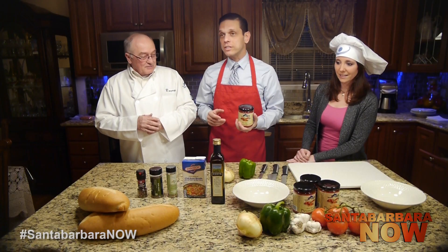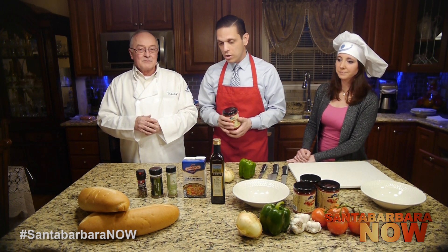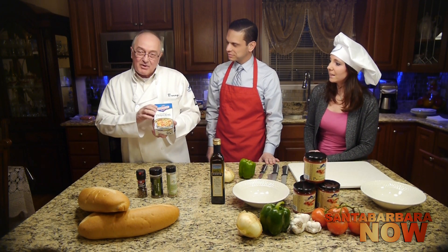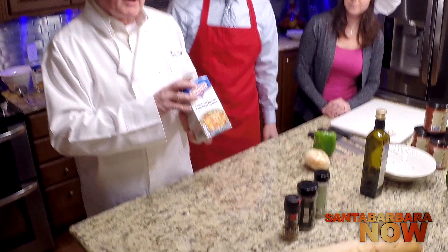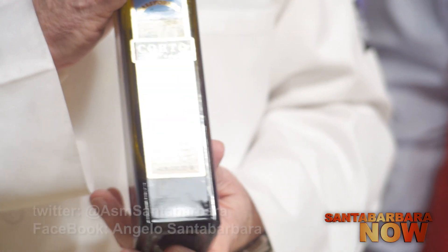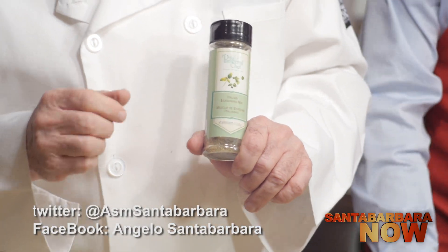We're going to get to the cooking — it's a very exciting recipe that anybody can make, with lots of easily accessible products you can buy anywhere. Let's go through the ingredients. We start with Uncle Barry's famous bruschetta, then we use Swanson chicken broth — or a store brand, or vegetable broth if you want a vegetarian version. We're also putting in sausage, a little bit of quality USA olive oil made right here in California.